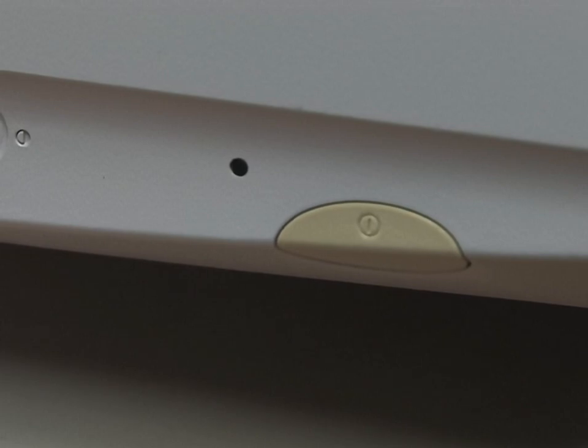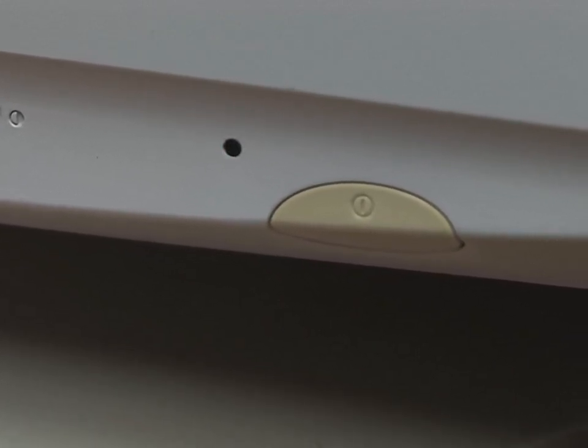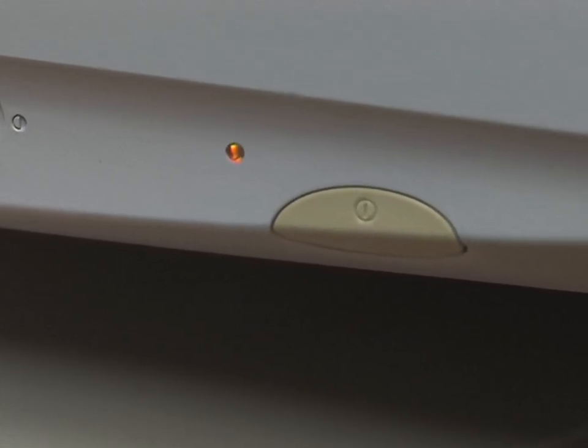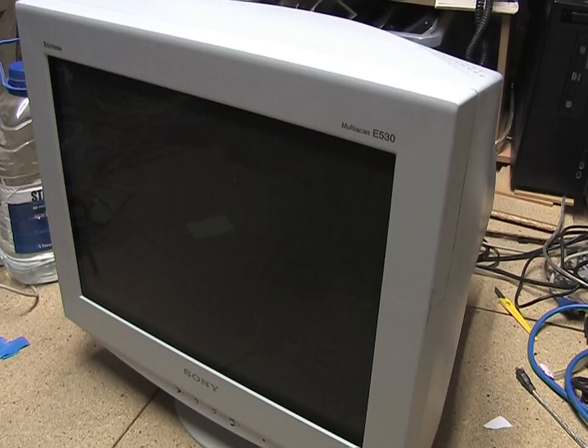I am getting an error code — it's flashing the power light with an amber flash. That, according to the service manual, means it's an issue with the B plus section, which usually refers to the main power supply part. But I don't know what the actual fault is.